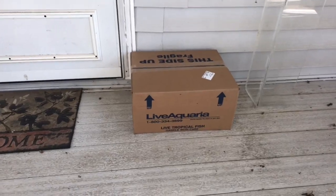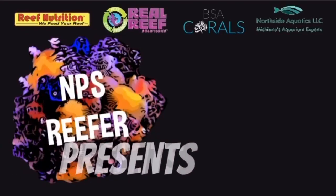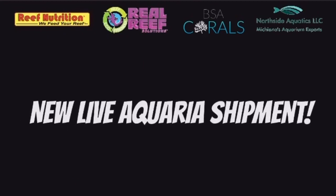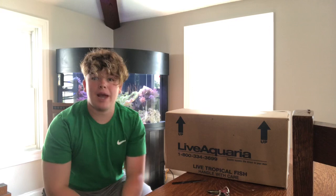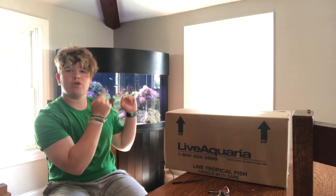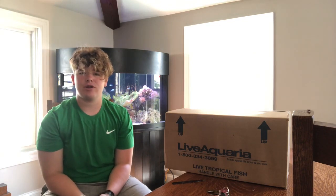What is up guys, NPS Reefer here, back at it with another video today. Really exciting video — we got a Live Aquarius shipment that just arrived for a new tank that I technically haven't even showed you guys yet.